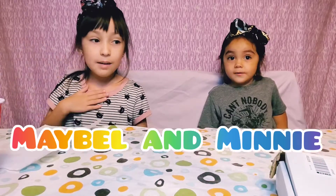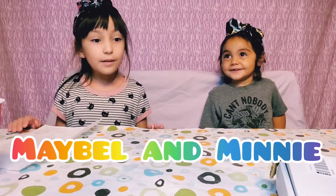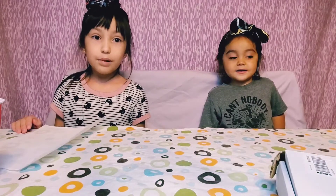Hi guys, I'm Mabel and this is Minnie. Today we're going to be building and painting bird houses.